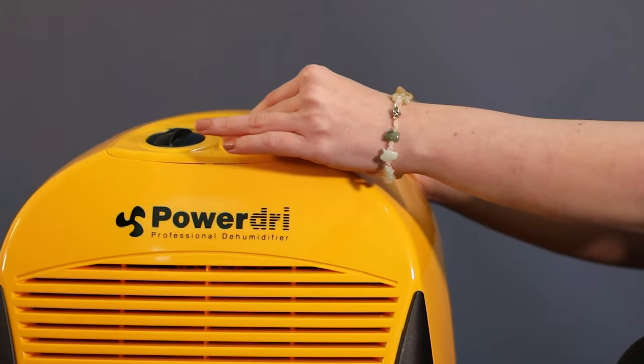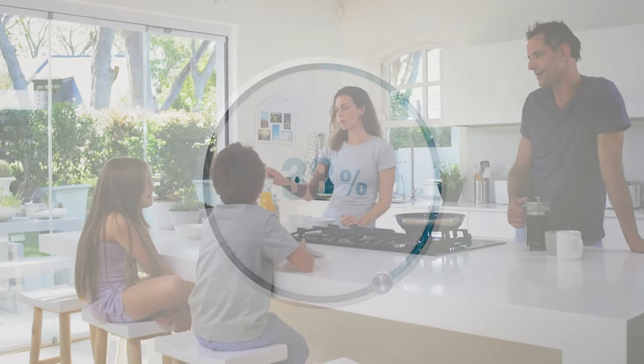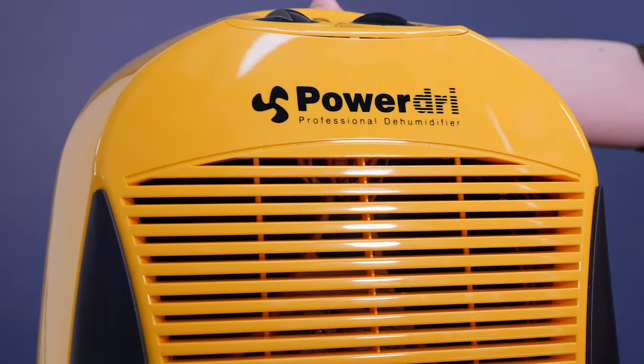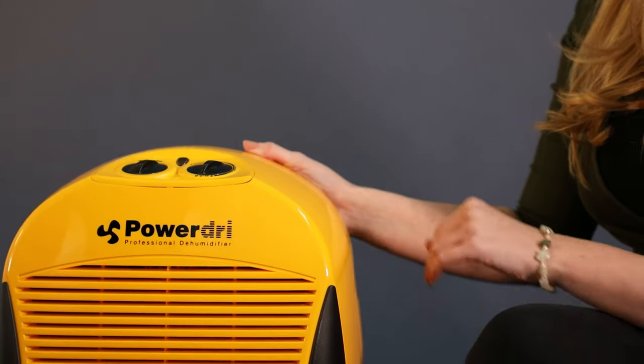The humidity level is controlled by this dial, which changes the humidistat setting to the desired level. The PowerDry 18 has a high-quality humidistat with increment levels of 1%, unlike many other dehumidifiers.